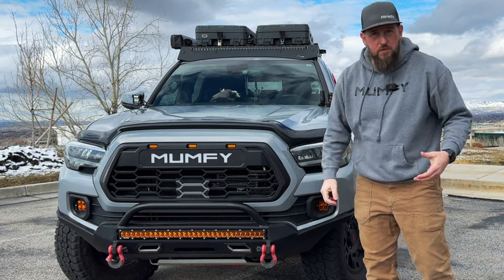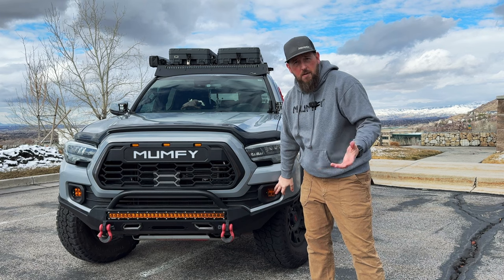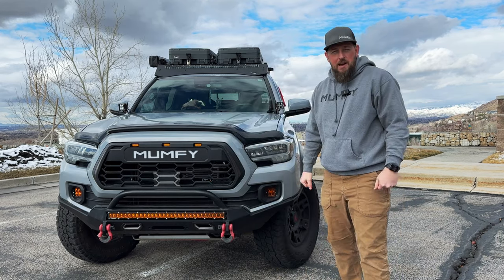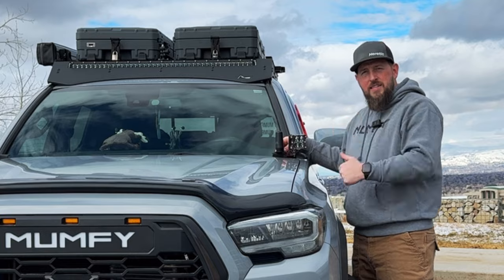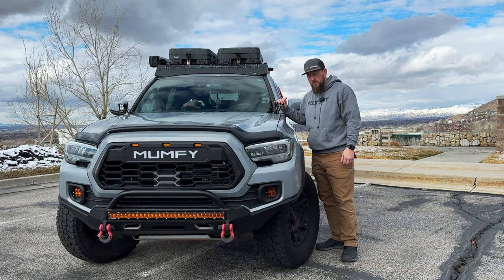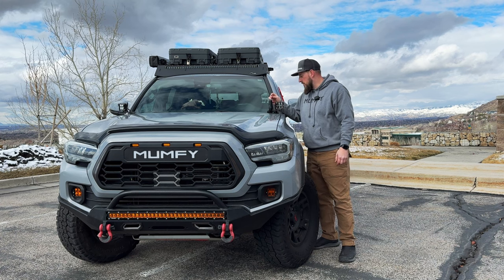I've replaced my factory fog lights with Heretic fog light kits — these things are awesome. You can get them in spot, flood, or combo, and I got mine in amber to really seal the front end in amber for low-light situations. Moving across the hood, I have a pair of SDHQ ditch light brackets — I love these because they give a little more width so I can place my Heretic Quattros further out for a better angle on the sides.